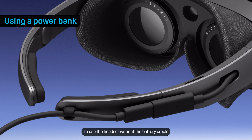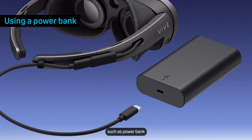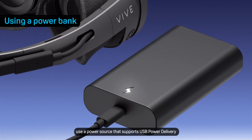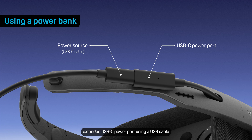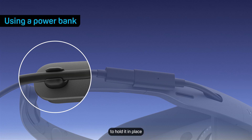To use the headset without the battery cradle, connect the headset to a power source such as a power bank. For the best results, use a power source that supports USB power delivery and can supply 30 watts of power. Connect the power source to the headset's extended USB-C power port using a USB cable, then press the USB cable into the cable notch to hold it in place.